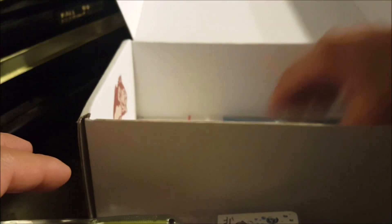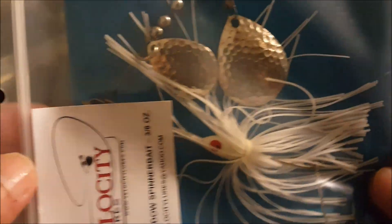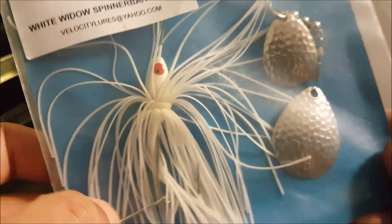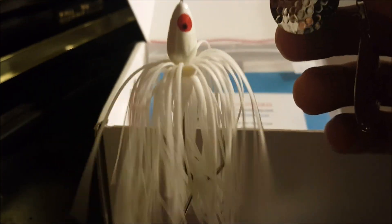Last item — this is a pretty big spinner bait from Velocity Lures, so that's what that sticker was referencing. White Widow Spinner Bait, three-eighths ounce. Let's get a closer look. It's a red eye white shad color. It's got a trailer hook right there — if you don't want it you can take it off and put a trailer on. I really like the double Colorado blades, so it's going to give a lot of thump. Definitely could use this for nighttime fishing too. Really good bait — I'm pretty sure I'll catch some bass off this.